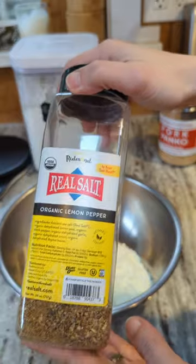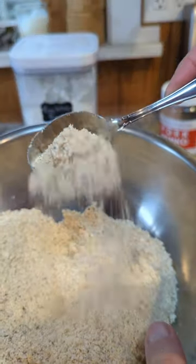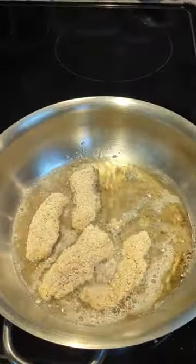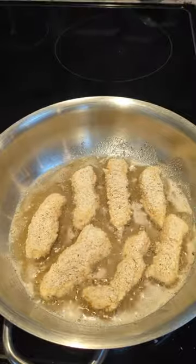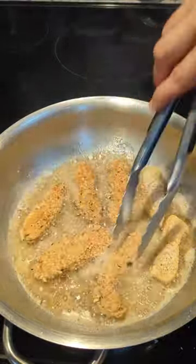Since I was going to be using this to bread fish, I decided to use the Redmond lemon pepper as the seasoning. I coated each of the fish sticks with the breading and then fried them in about half an inch of bacon grease that was just at the smoking point. I cooked them about two to three minutes per side and they came out amazing.